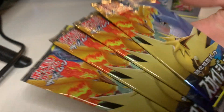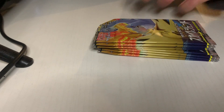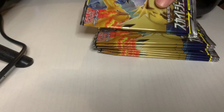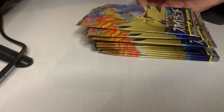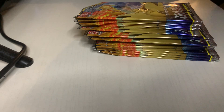They're sealed good so they're definitely not resealed. They feel a little light, but I'm pretty sure that's how they're supposed to feel. I'm not gonna open all 30 — I'm thinking about opening about 26 of these packs and giving a few to friends as a gift because the holidays are coming up. I'll probably upload this around the holidays.